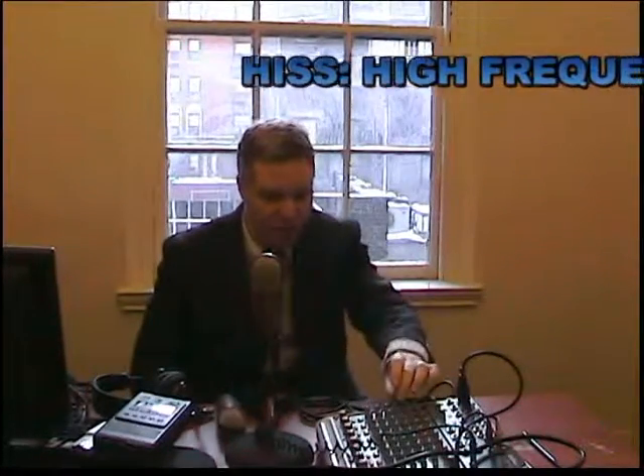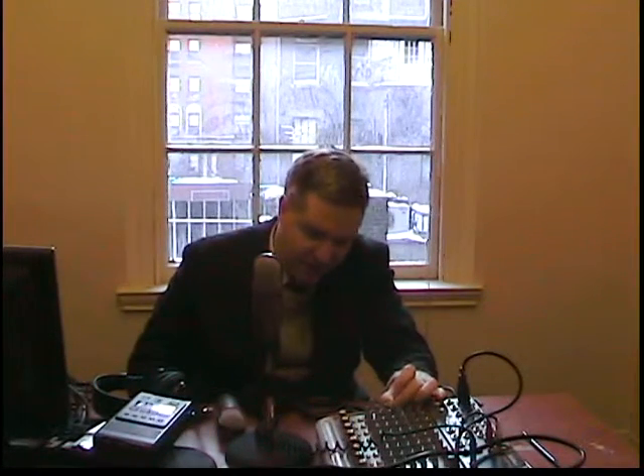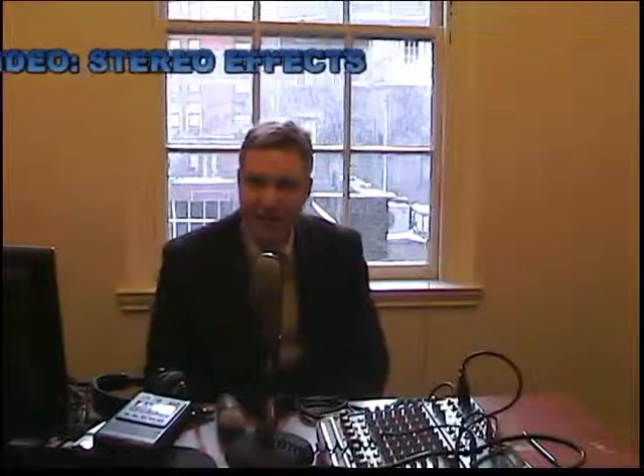Hiss noises, or wind noises as they call them, or sometimes white noises — clanging plates and similar sounds — tend to be high frequency. You can reduce the high frequency and make whatever other changes to get the variable quality and sound that you want.